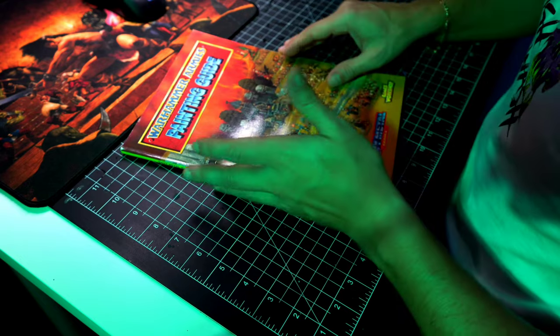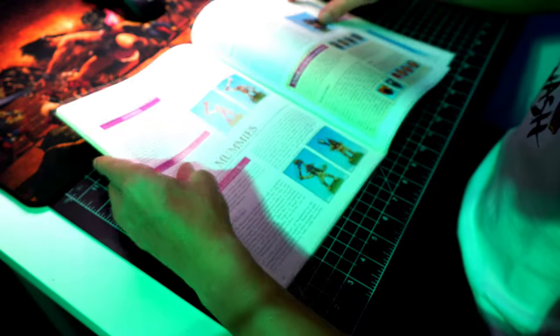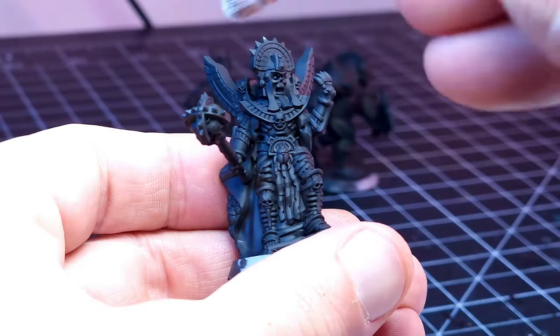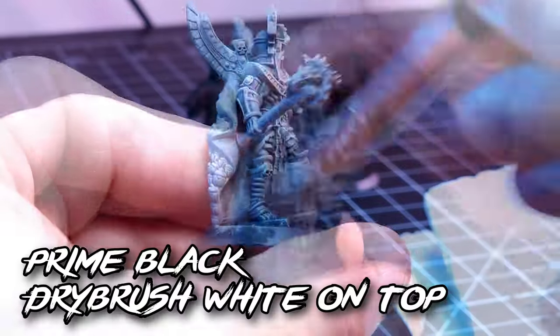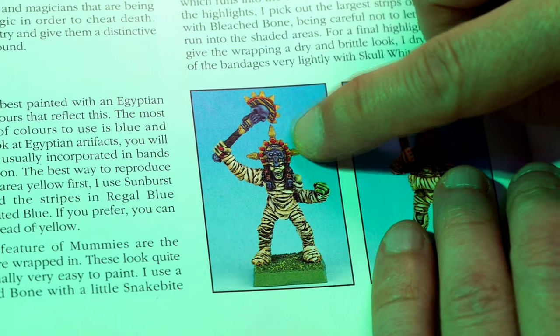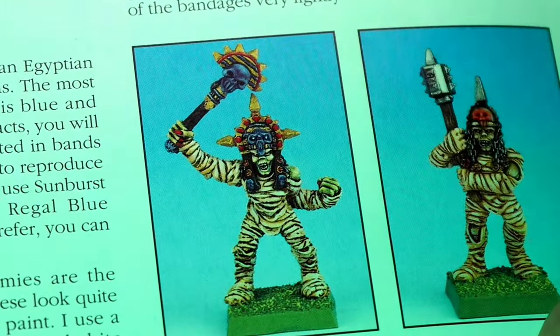Let's get started. We're going to find how to do mummies on this one — it's on page 60. Right here we have a small snippet on how to paint mummies according to Mike McVay. We're going to be using a black undercoat, and then we're going to use highlights on white. As you can see, he's using this combination of blue and red. The flesh is somewhat greenish, and we're going to try to achieve that.